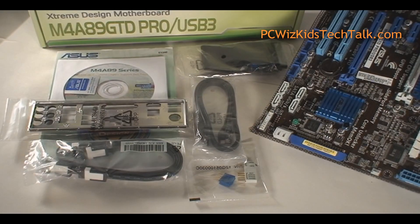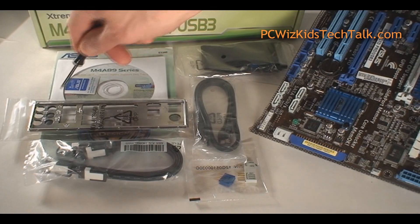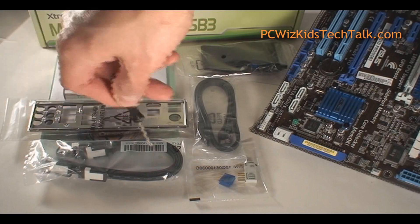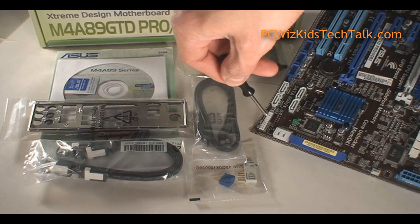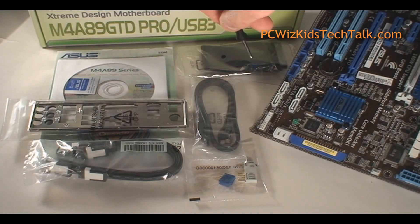Inside the package, of course, you get a whole bunch of things with this ASUS board. You get the connectors for your USB, the USB 3.0 cable, SATA cables, the drivers, the manual, some headers for your motherboard plugs, and an IDE cable if you still have one of those.